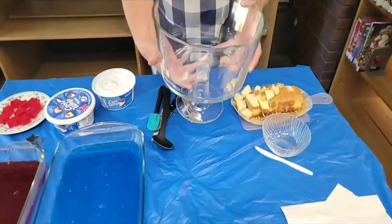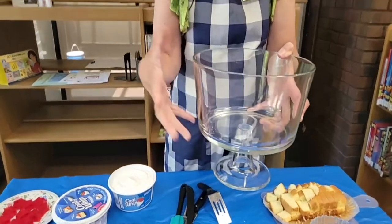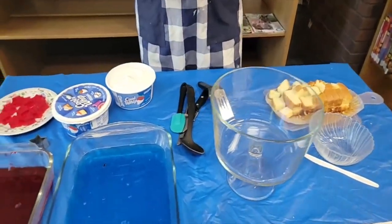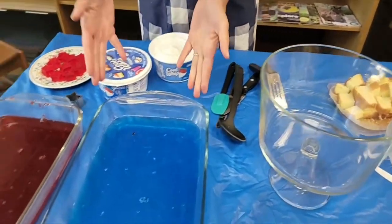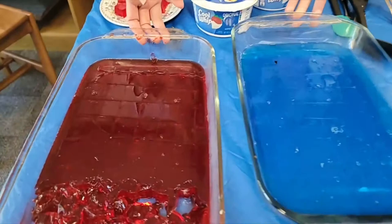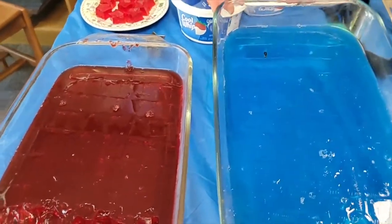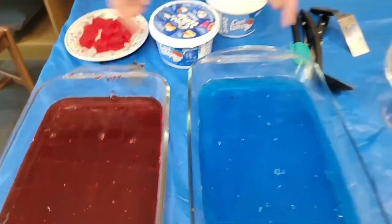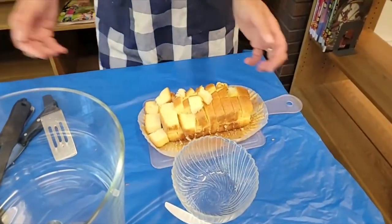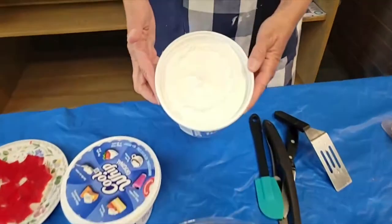In order to make this you're going to need a cool bowl like this or some clear deep dish container. You are also going to have to do some prep ahead of time because you do need to have jello squares — blue and red jello, already cut into little squares. You are also going to need some pound cake cut up into little squares and some cool whip.